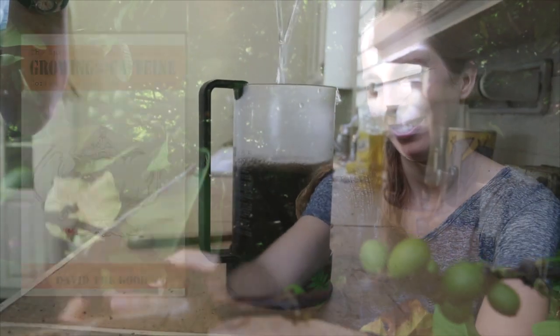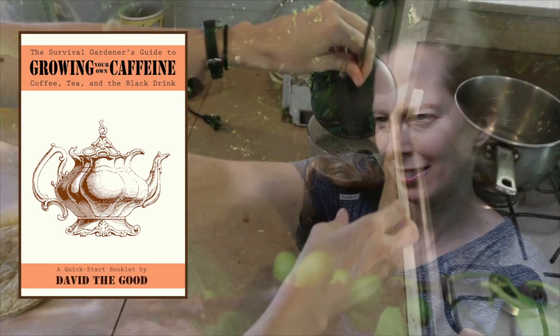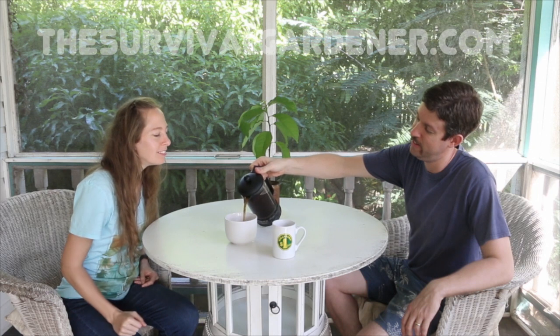Thanks for watching. Catch me on the web at thussurvivalgardener.com, and be sure to check out my $2 booklet, The Survival Gardener's Guide to Growing Your Own Caffeine — it's in the description. Until next time, may your thumbs always be green.